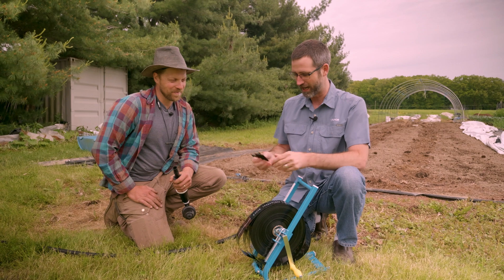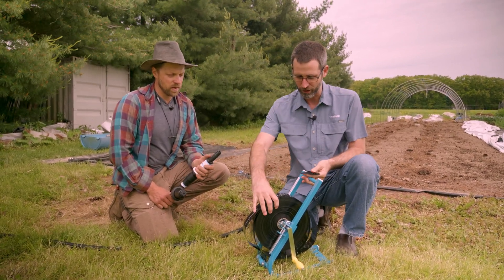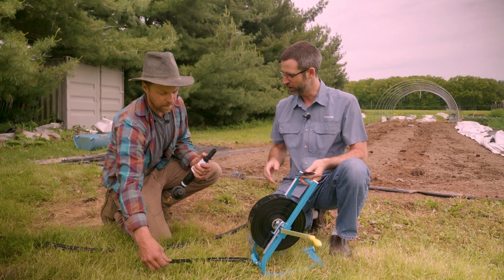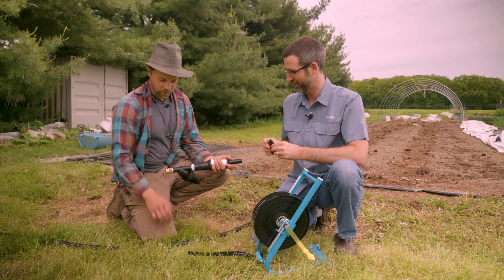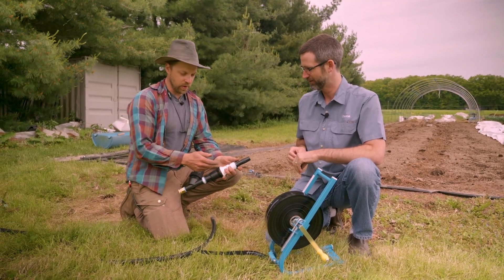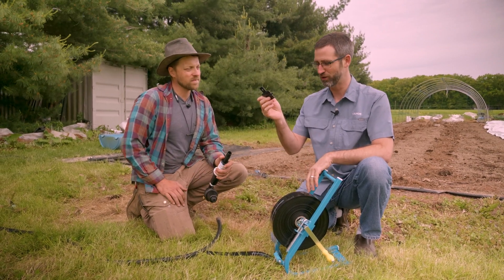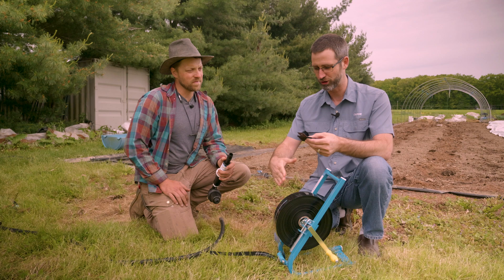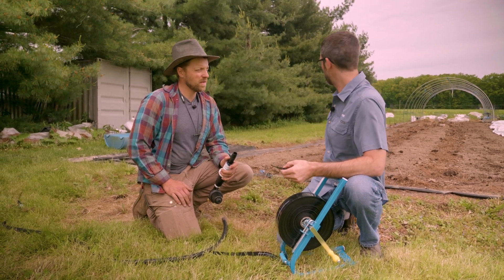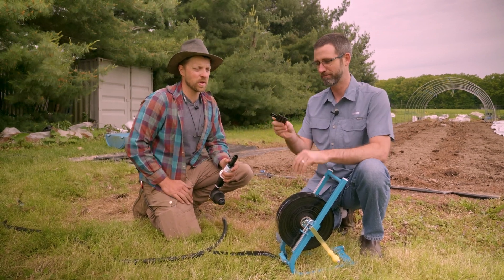So we got a hose — I think this is 330 feet with a little reel system, which will allow us to pull it out. John, what do you got in your hand? This will convert from a garden hose to the actual system through a filter and a pressure reducer. And then there's a little shutoff so it doesn't go through all 330 feet. I think you have little 50-foot beds here, but we could do a hundred foot or go the whole way later. You just crimp it wherever you decide you want to stop.